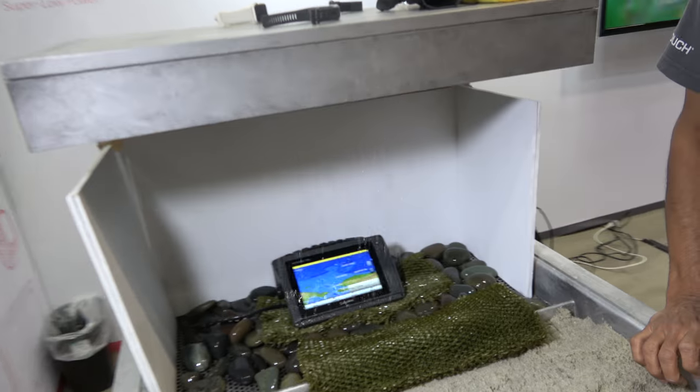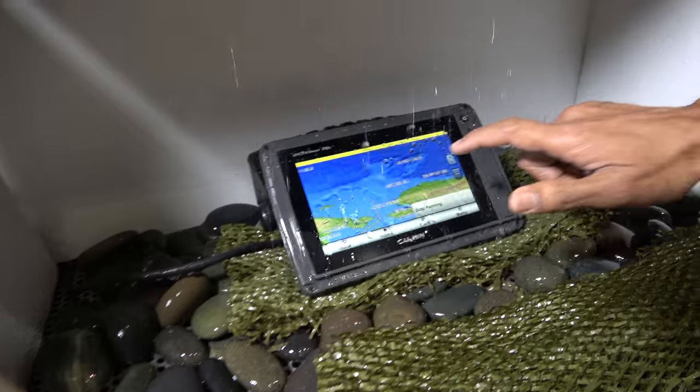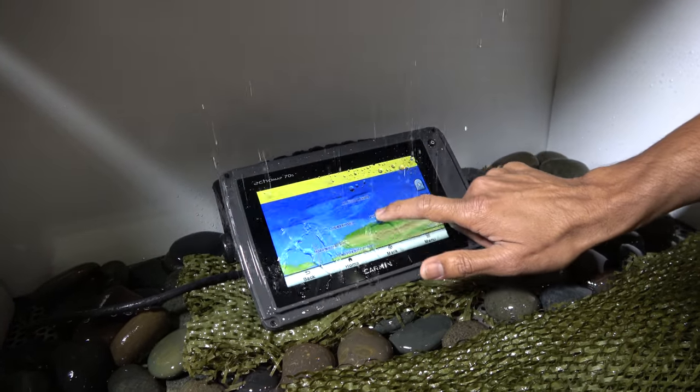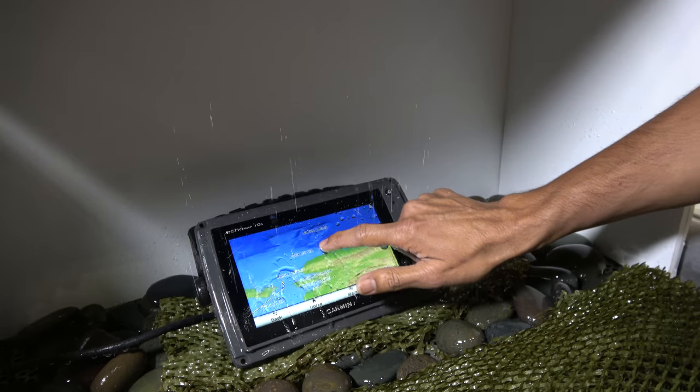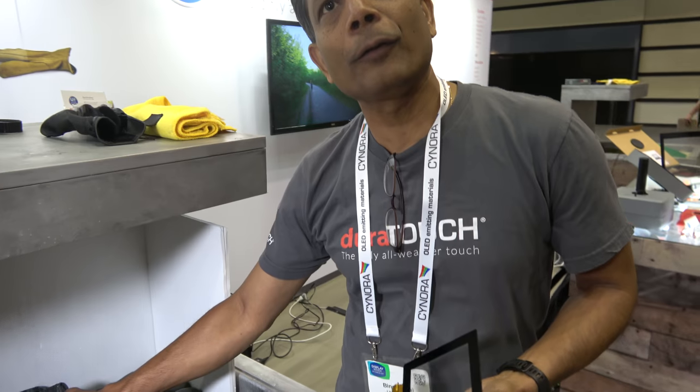We're here today at Display Week because we make displays work everywhere, in any condition, harsh environment. You can use touch all over the planet — any kind of situation if your fingers are greasy, it's pouring rain, out in the snow, and with gloves. We are showing water performance on UiCo's screen. This is a 7-inch screen on a chart plotter, and we make touch work with heavy tons of water falling on the screen.